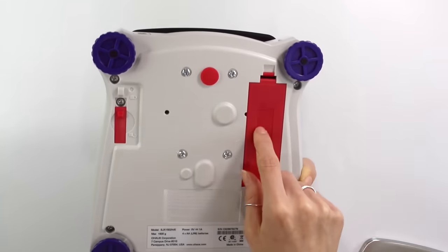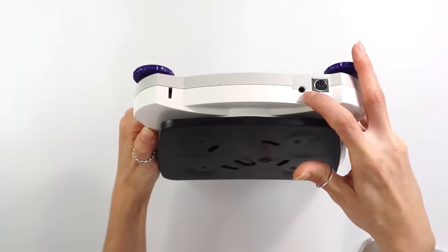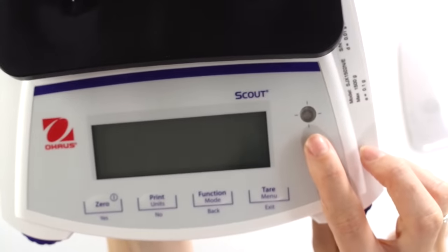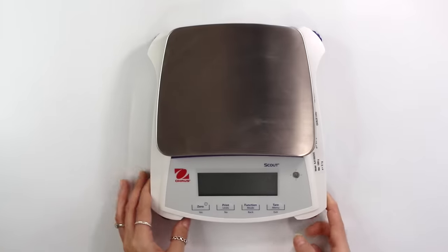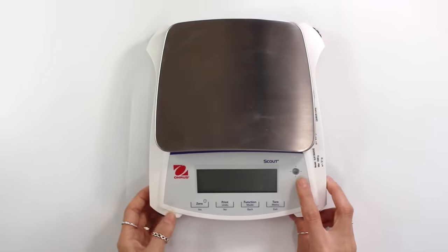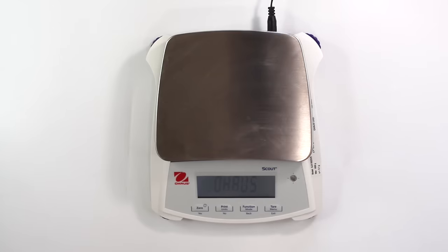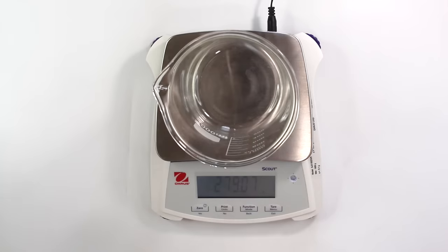Underneath the scale you have the place to put in your batteries if you want it to run off battery, or you can plug the cord in right here. There's also a little balancer, and you can adjust these feet on the bottom by turning them clockwise or counterclockwise to balance the scale for a more accurate reading. To turn on the scale, just hold down the zero button. When you place a beaker on it, it will pick up the weight, and you just want to tare your scale to get back to zero.